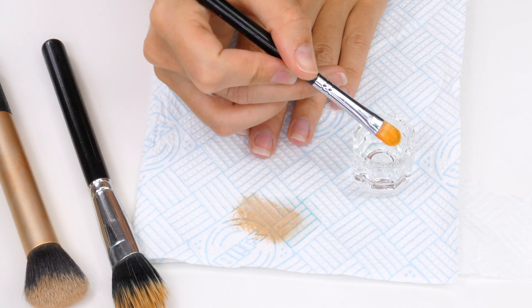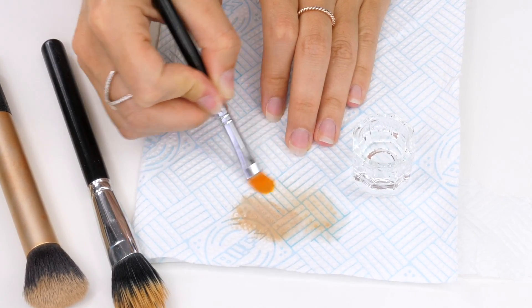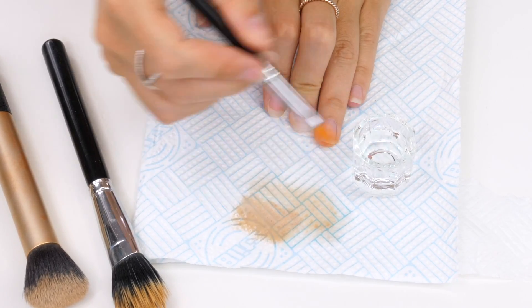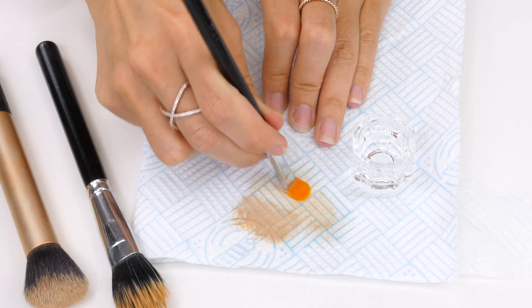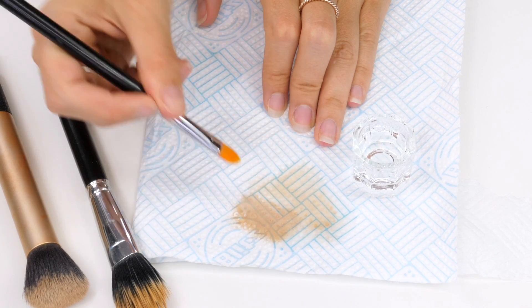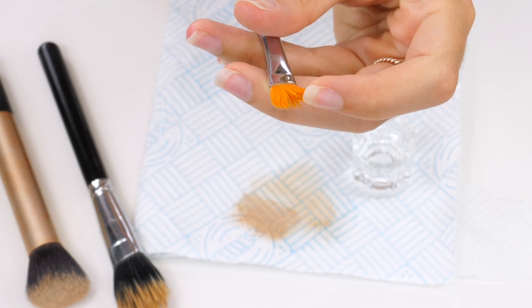You want to wiggle it backwards and forwards over the paper towel so it can really remove in between those bristles. Concealer is usually a thicker consistency than foundation and it also contains a higher pigment so it is a little bit harder to get out of the bristles, so you may find you need to dip it twice. Whereas a foundation brush you can just dip once and it will remove it straight away, unless your brush has never been cleaned properly and it's really stained — you may need a couple of goes at it to really bring it up.